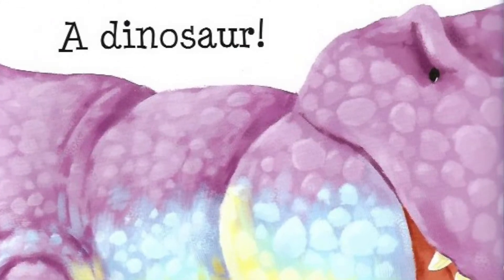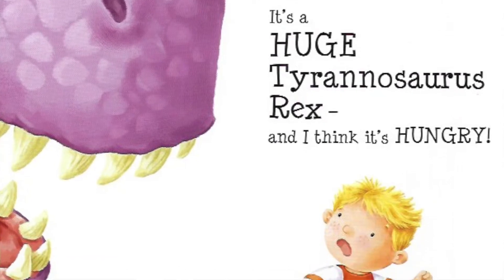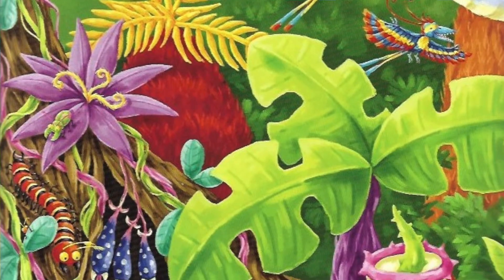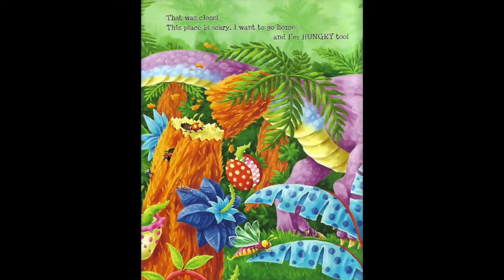The only creature that big would be... A dinosaur! It's a huge Tyrannosaurus Rex. And I think it's hungry! I dive into a tangle of creepers. The dinosaur thunders past and disappears. That was close. This place is scary. I want to go home. And I'm hungry too!